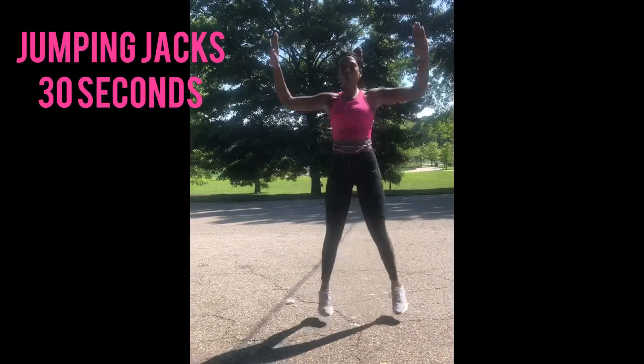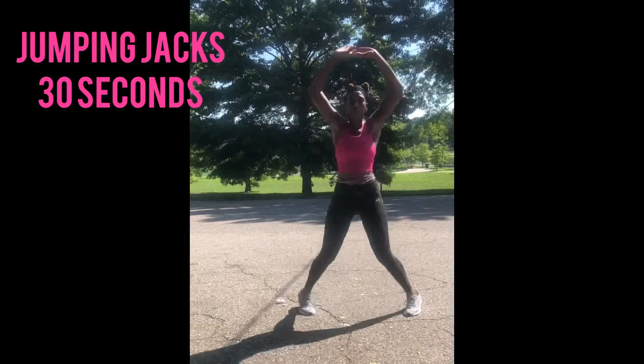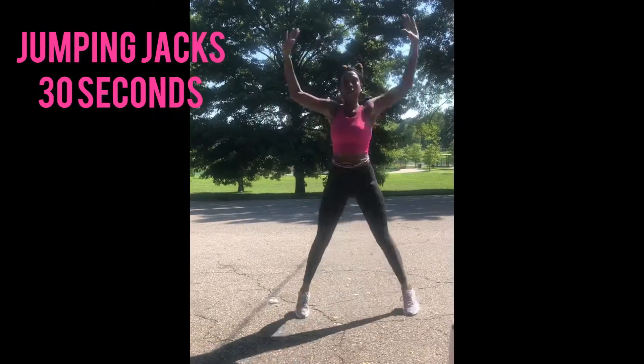Exercise number five, we're just going to try to get our heart rate up — we're going to add some jumping jacks. You should do these for about 30 seconds.